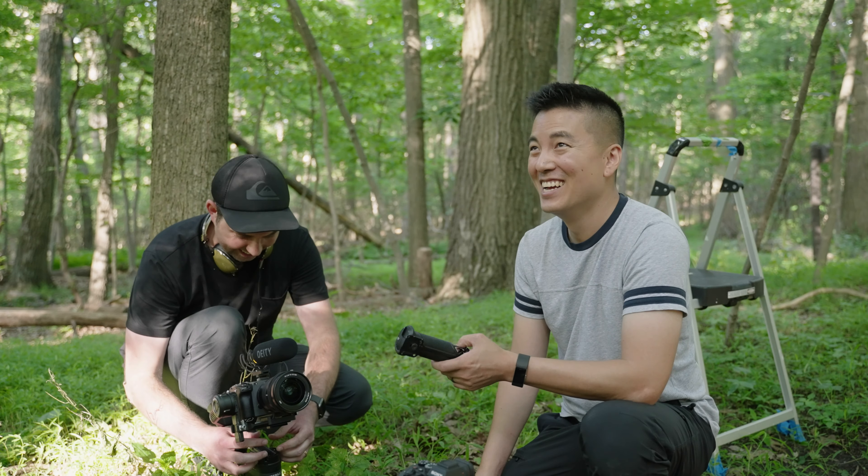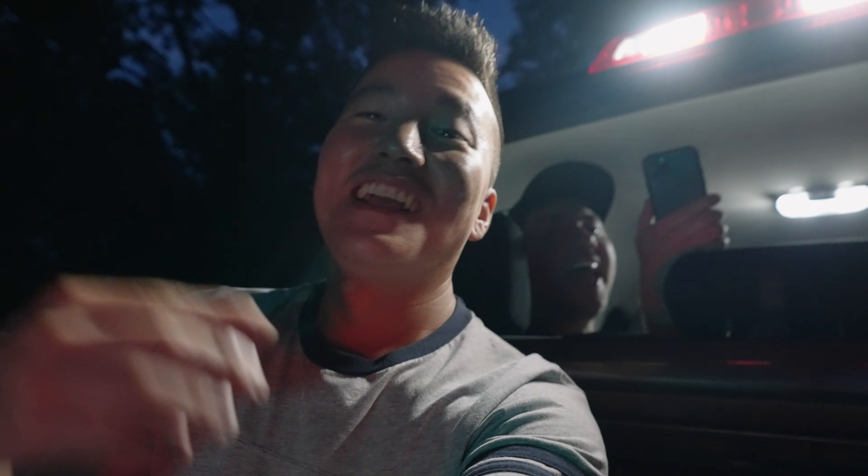I was also able to collab with local filmmaker Caleb, and we shot tons of content with Weebill 2, so there's a lot more content coming — check out his channel linked in the description. Here are some sample footage straight from Weebill 2: no slow-mo, 24 frames per second, and no warp stabilizer. Until next time, guys — stay stable.